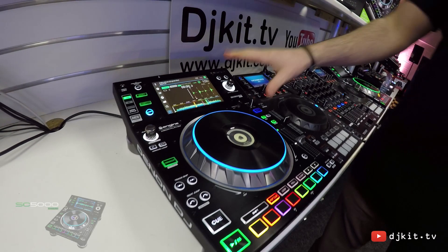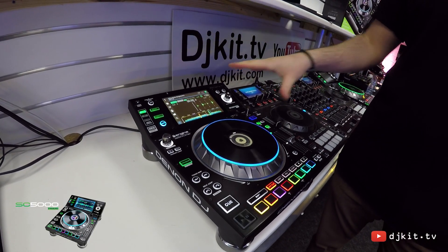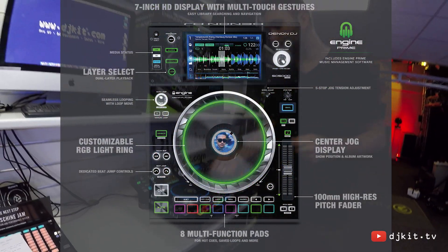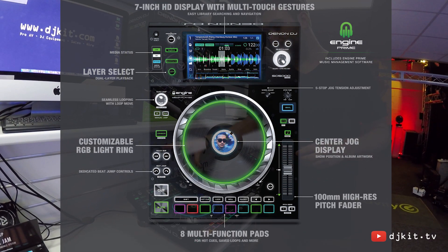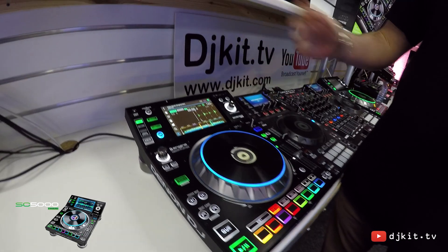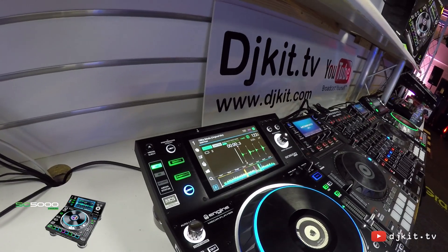The most unique feature about the SC5000 is the built-in onboard multiprocessor computer. This allows major features such as real-time track analysation, so I can plug in a USB drive into the device and within a matter of moments we can benefit from real-time beat grids, waveforms, and BPM and key analysation. Once your drive's been analysed it saves back onto the file on the drive, so in the future it's only a one-time per track process.